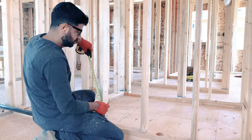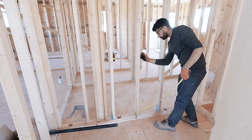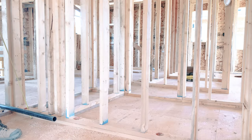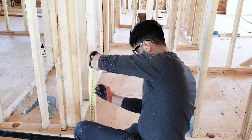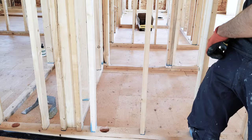I am roughing in this laundry plumbing today. Whether you are building a new one or renovating an old one, this video is for you. Very basic configuration: sink on the left, washer in the middle, and dryer on the right side.